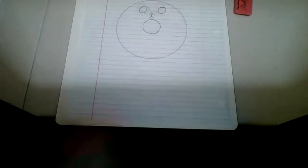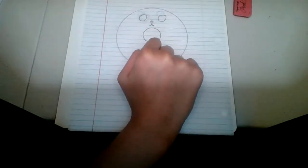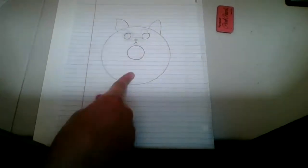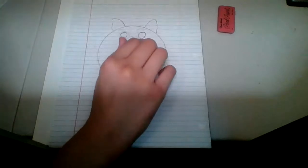Then you're gonna draw two big circles here and right here, like this. So after you make the eyes and the nose, you're gonna make the ears — you can make two ears right here, like this.